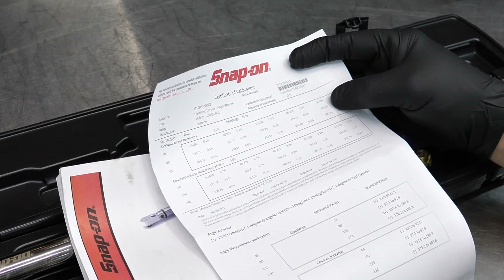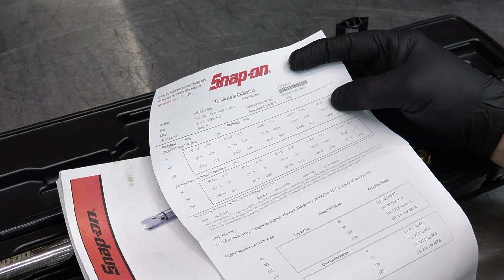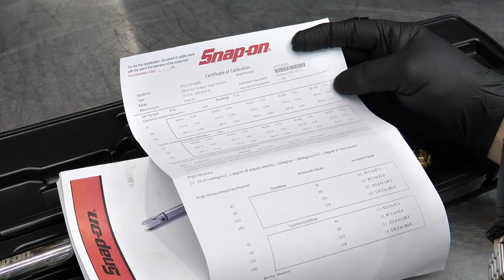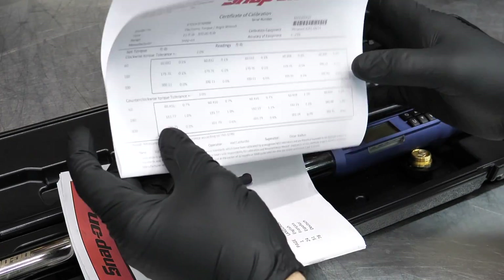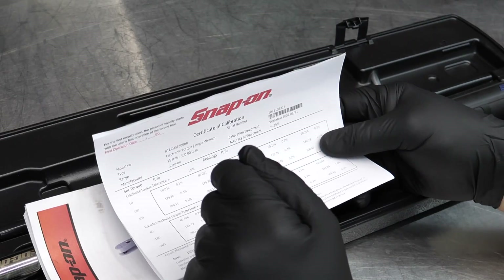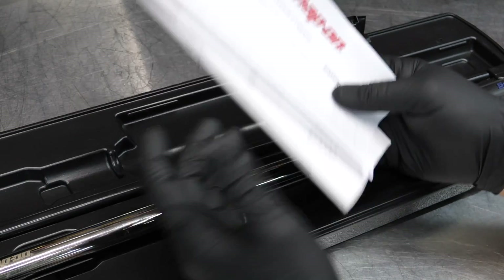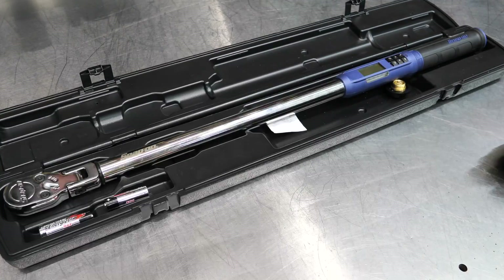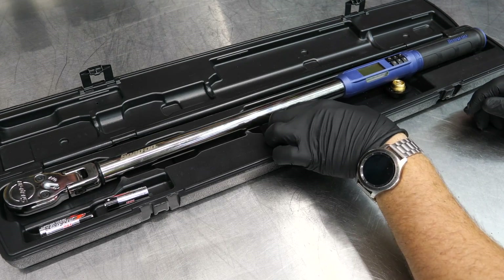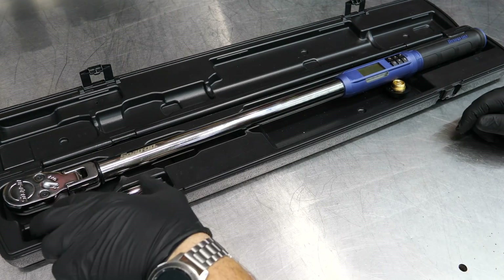The calibration card gives all the test readings at 60, 180, and 300 foot-pounds, along with the name and full information. You should have the wrench calibrated about once a year — or twice a year if you use it heavily — and typically the Snap-on truck can help with that. The package also includes silica packets to keep moisture out, especially important in humid climates.